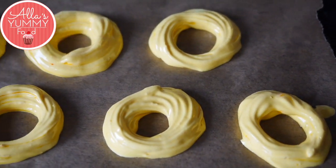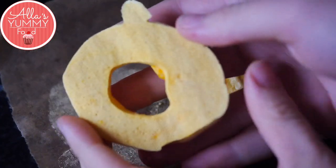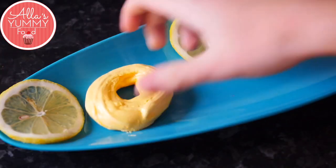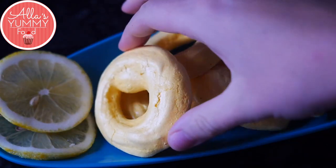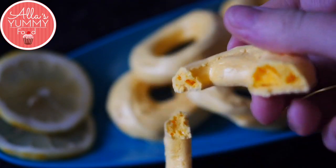Bake these for about one hour at 120 degrees Celsius or 250 degrees Fahrenheit. Once they're done they're really delicious — very crispy on the outside and chewy on the inside. They break apart quite easily and have quite a strong lemon flavor. They're fresh and lemony, and if you like lemon desserts, this one is for you.